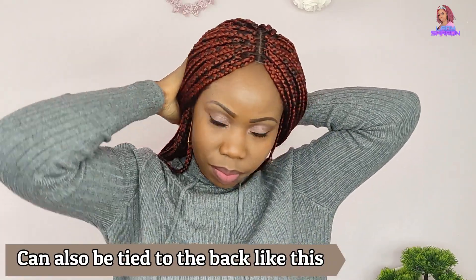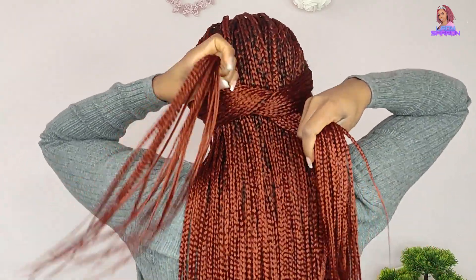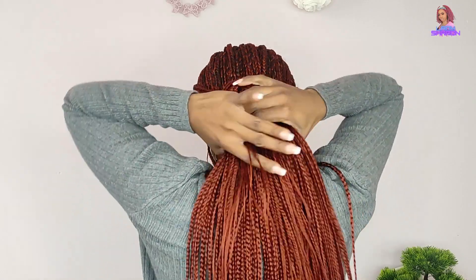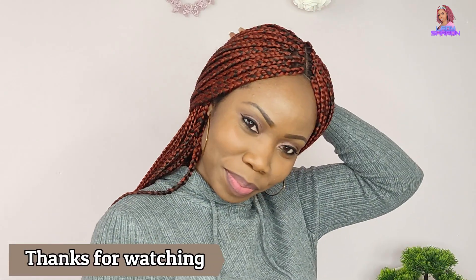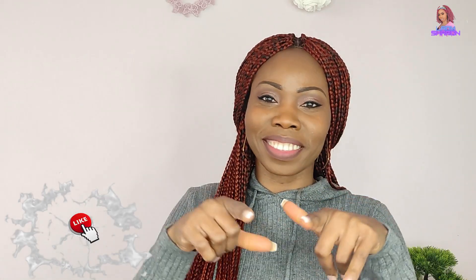You can also style this hair by tying it to the back if you don't want it in contact with your face — just tie it at the back and voila, there's your style. If you like this braid and want me to make one for you, leave a comment below and contact me via the email in my description box. Tell me the length and color you want. Thank you so much for watching. Don't forget to subscribe, leave a comment, and turn on the notification bell for new video updates.